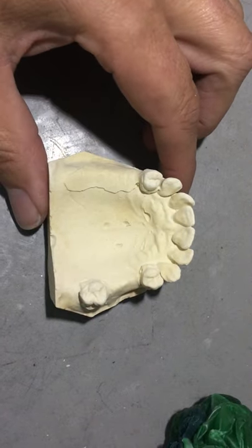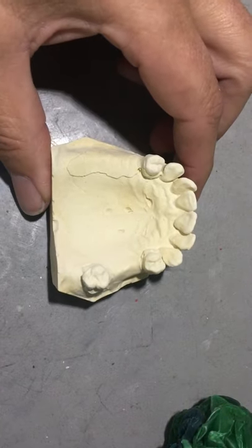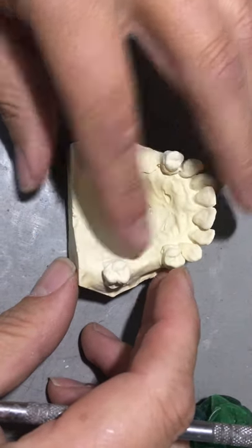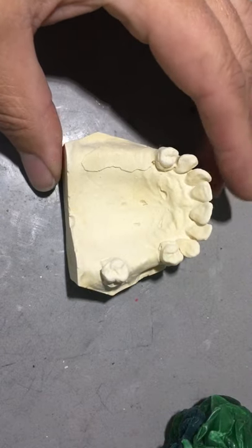So this is our project 3, Kennedy class 2 modification 1. This is our blocked out refractory model. Hopefully nothing lifted while you were duplicating with the silicone.